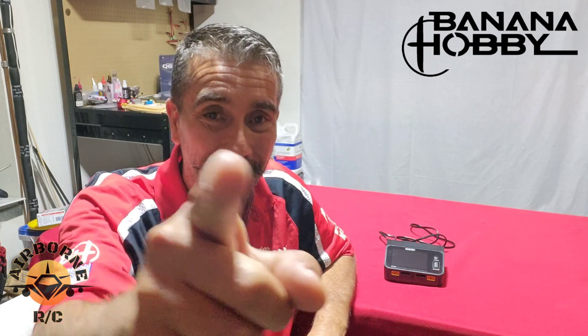And that's going to be it. What can I say — a very easy charger. The Toolkit RC M6 DAC: easy to set up, easy to use, very powerful for the small package it comes in. 200 watts AC, 750 watts DC. Once again, thanks for coming by the Noons Airborne RC hangar. The link for the charger is in the description down below. Noons out.